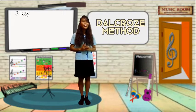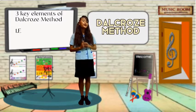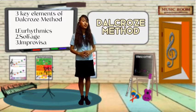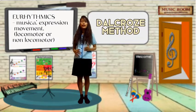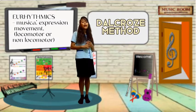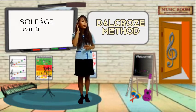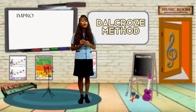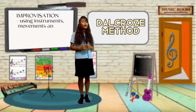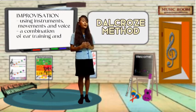There are three key elements of the Delcroze Method. First is Eurythmics — musical expression through movements like locomotor and non-locomotor movements. Next is Sulfage, which involves ear training. And last is Improvision, which uses instruments, movements, and video. This is the combination of ear training and Eurythmics.